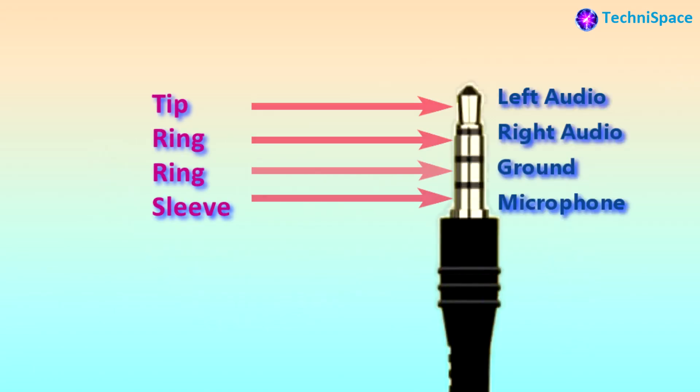The TRRS is a 4-pin audio jack. Its top tip part is left audio, below it the ring part is right audio, and the bottom sleeve part has a separate slot for the microphone. Just like TRS, it also has left audio, right audio, and ground, but down below is also the microphone pin.